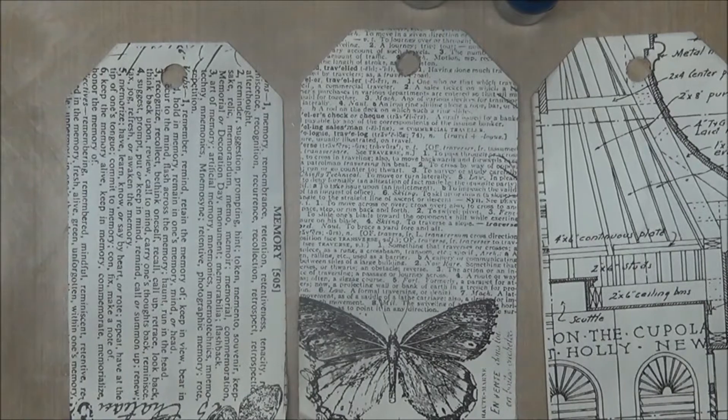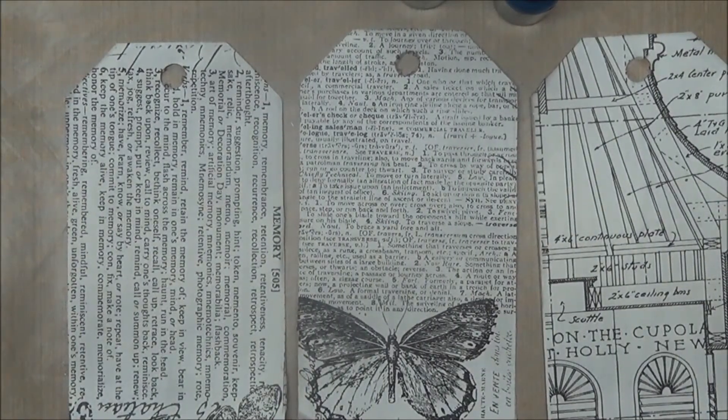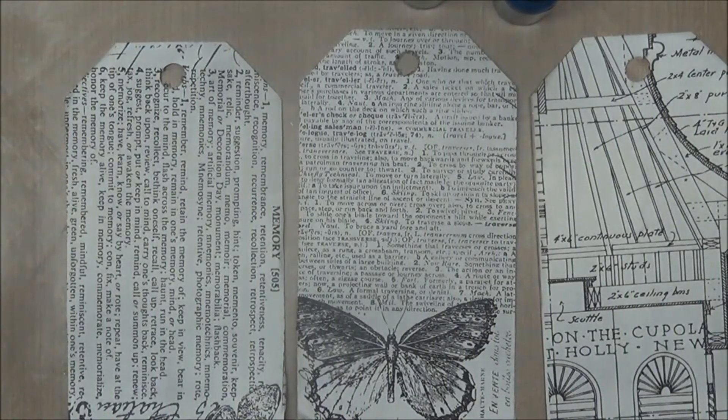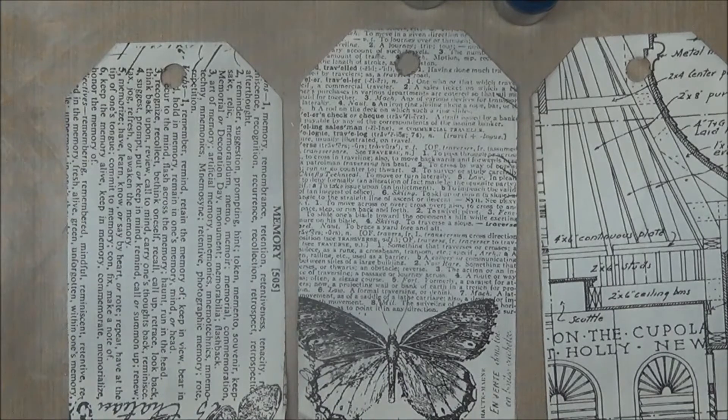Hello everybody, this is Sherri at djsundra.blogspot.com and I am working on a mixed media tag project for artandsassy.ning.com. This month's theme is to make a mixed media tag of some sort and include metallics on it. I'm really not a metallic sort of person, so I'm going to see what happens. I want to show you what I have done so far, and rather than doing a full tutorial I'll periodically share different stages as I finish up different layers.